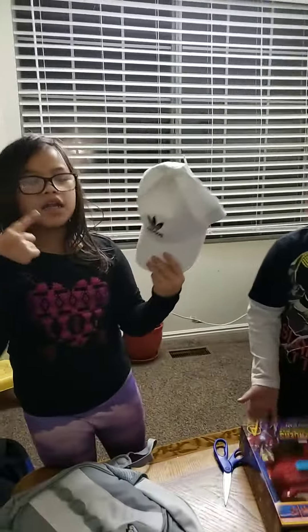This is what I got. I got a new hat and a backpack for school. I don't know how I'm going to touch this out.